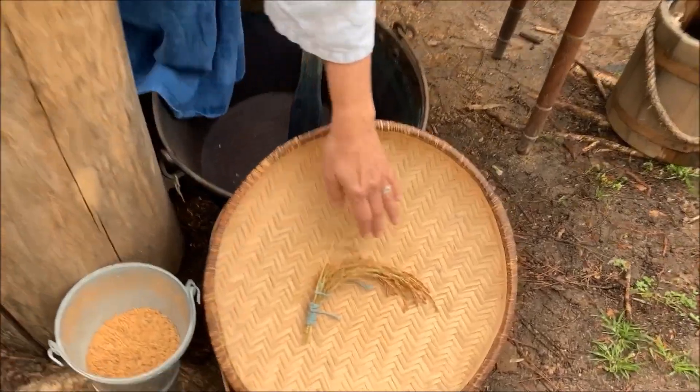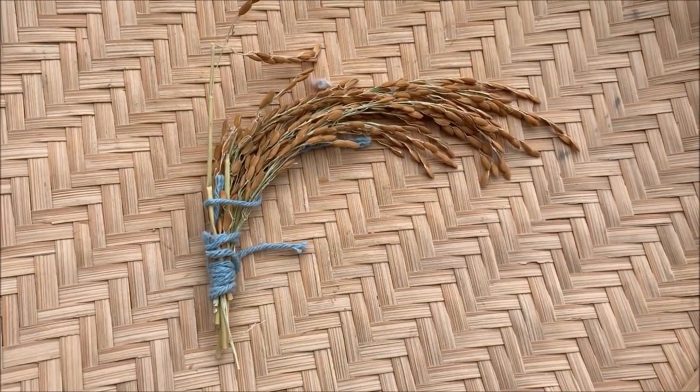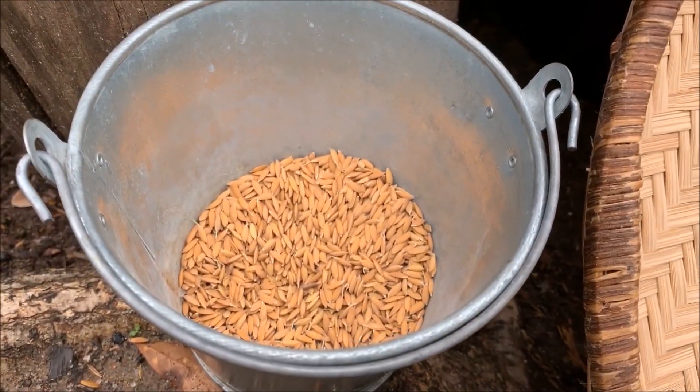We have grown some Carolina Gold Rice out here at our garden, and that's what it looks like when it's ripe. To harvest it, you would take those seeds off of the stalk and then open them to get to the rice on the inside.